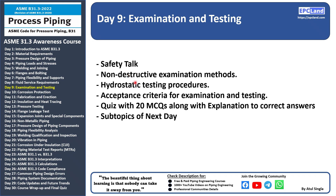In this topic we are going to cover three subtopics: non-destructive examination, hydrostatic testing procedure, and acceptance criteria for examination and testing. We'll start with a safety talk, then after covering these three topics we'll have a quiz of 20 MCQs along with the correct answers and explanations.